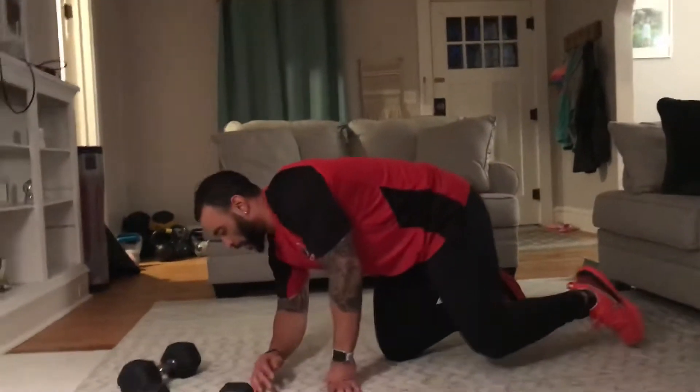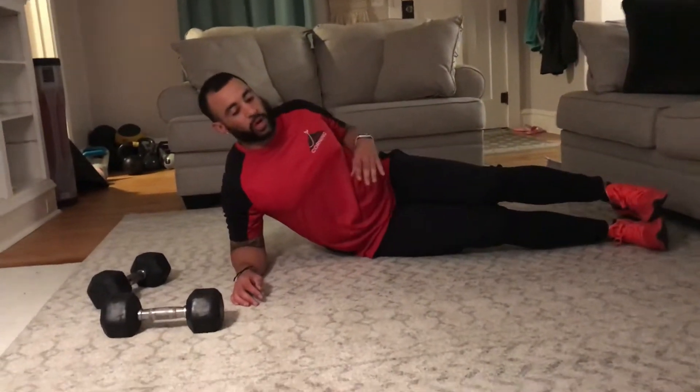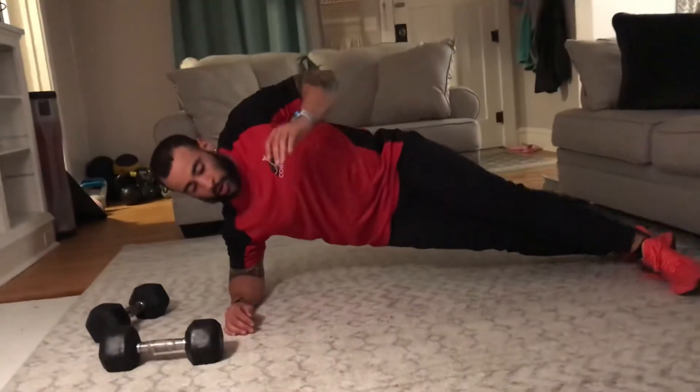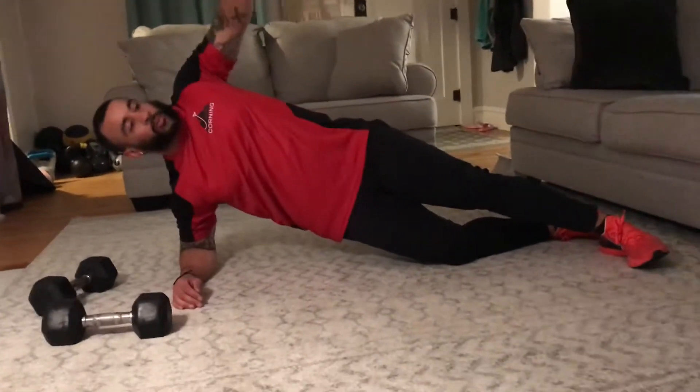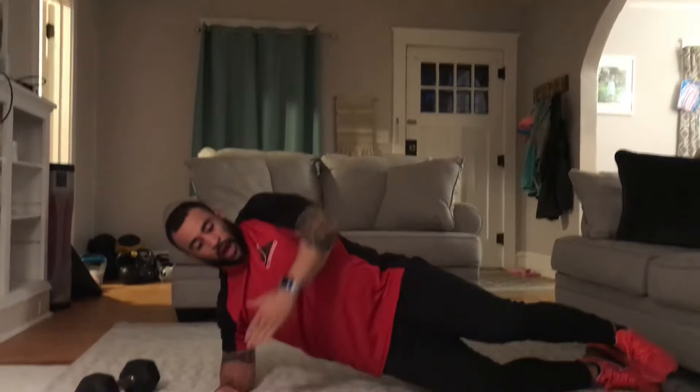What's up, Fit Fam? It's Coach Jimmy here. Today I'm talking about a side plank with a rear delt fly. This is not a thread-the-needle — you're not going to rotate into that movement. You're going to come up, stack, stagger, or bend that knee. From here, you're going to come to the side, come up, hit that fly, right back down.